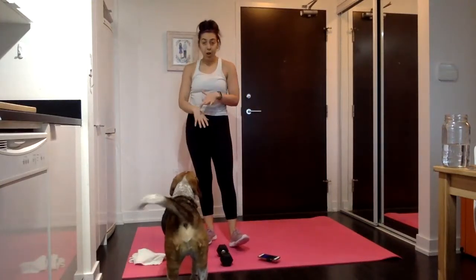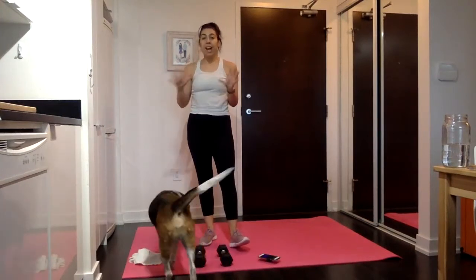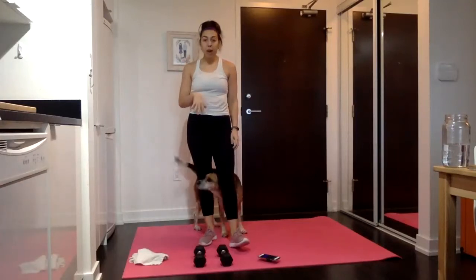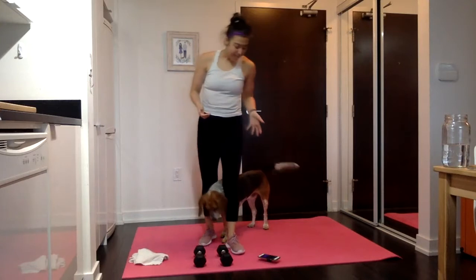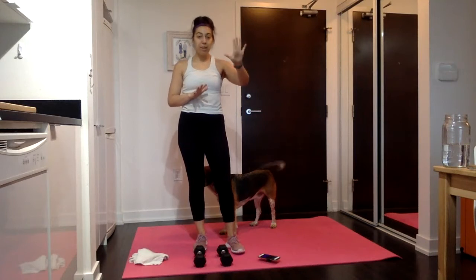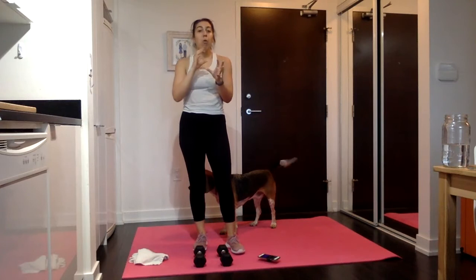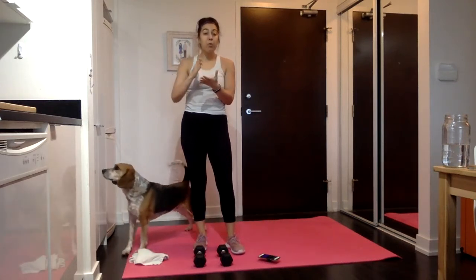We're going to do tons of triceps, tons of shoulders, tons of biceps — we're going to get a little bit of everything, even a little bit of upper back in there too. Grab your fives or whatever you feel like is a lightweight for you. We're going to start with tricep kickbacks. All of these moves are going to have a main move for about 30 seconds and then some variations for 10 or 15 seconds, going through a few moves back to back.